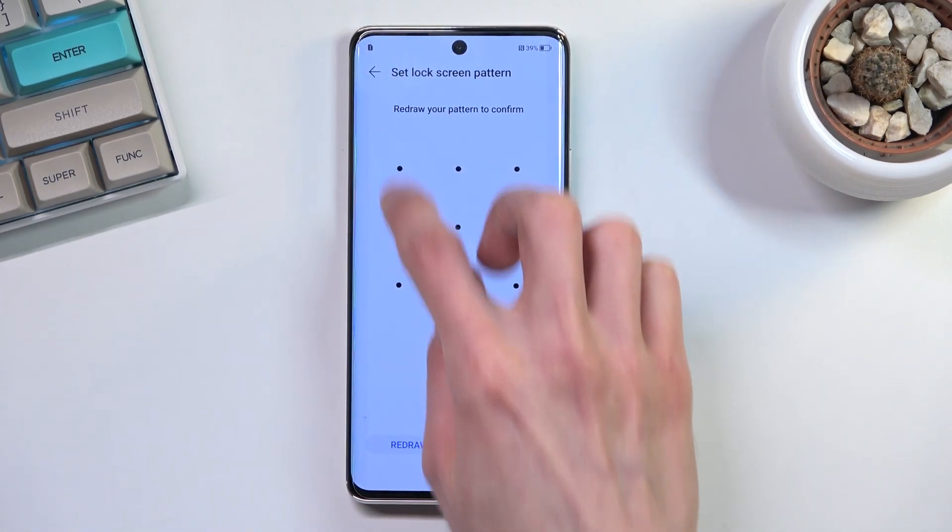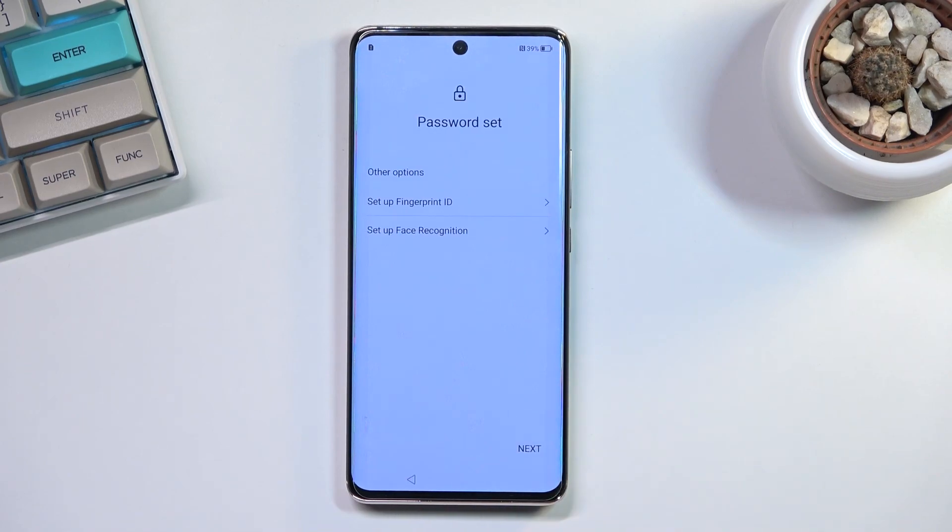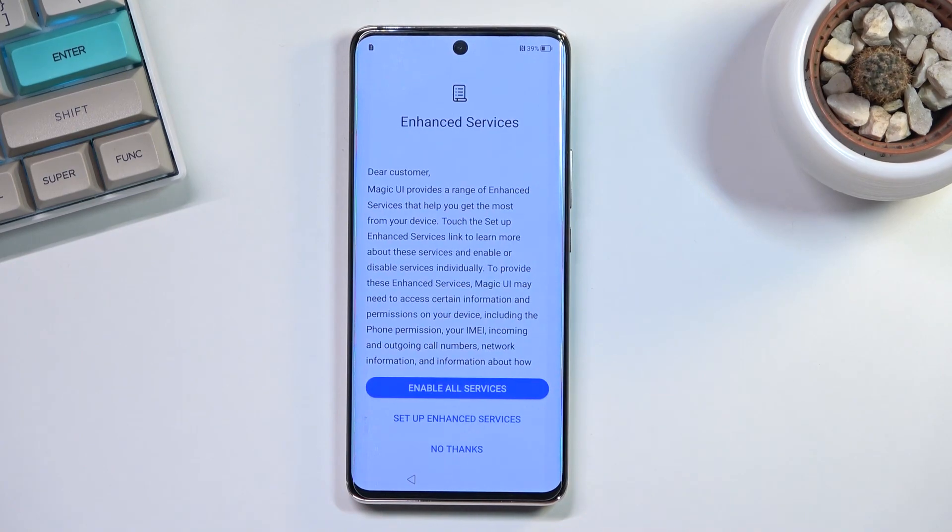I'm going to go with a pattern just for this. Once I draw it I need to repeat it once again — done. This will automatically set it up. Now I can select fingerprint or face recognition, or both, or just select 'Next' if I don't want to use anything beyond the screen lock.